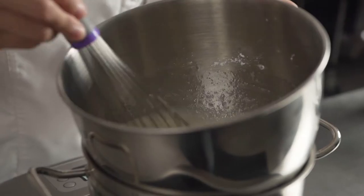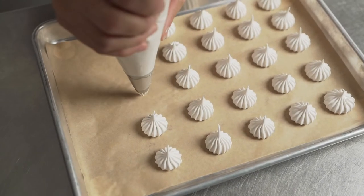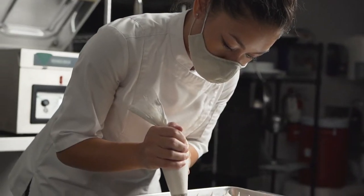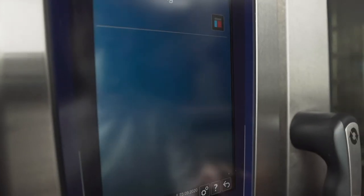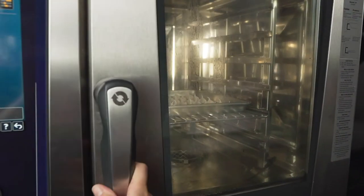I make a Swiss meringue over bain-marie. I whip it to a medium stiff peak and pipe it onto a parchment-lined sheet tray. To dehydrate it, I put it in the Rational iCombi Pro. Using the combi oven to make meringues is really great because it pulls all the extra moisture out of the air without browning your meringue.